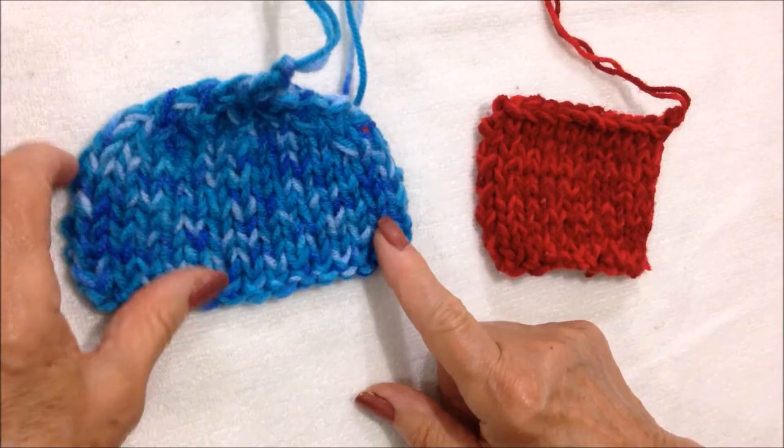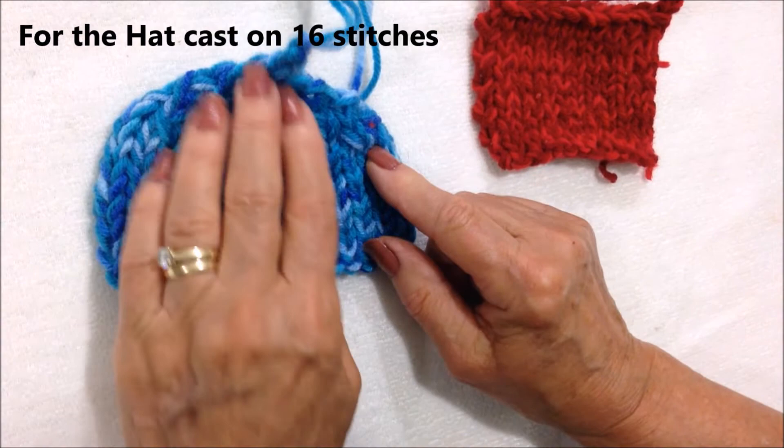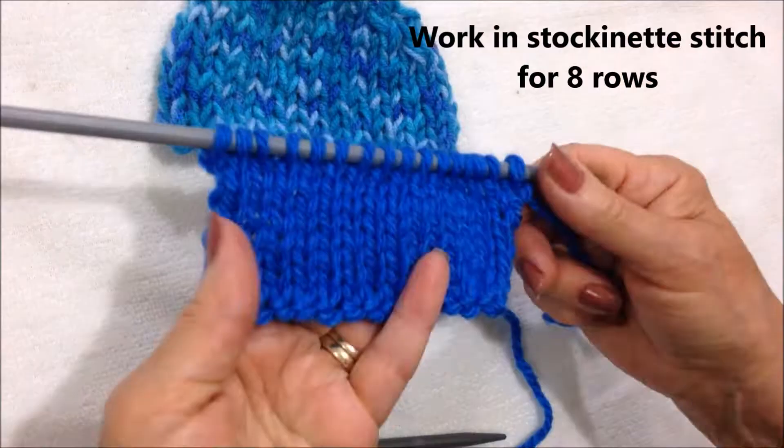This is the hat. The hat is worked in the same way as the body. I have worked 8 rows of stockinette stitch and then started to decrease. To knit the hat, I cast on 16 stitches. For the hat, I worked 8 rows.